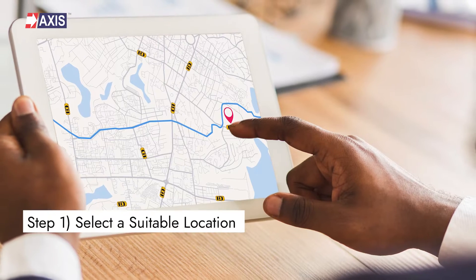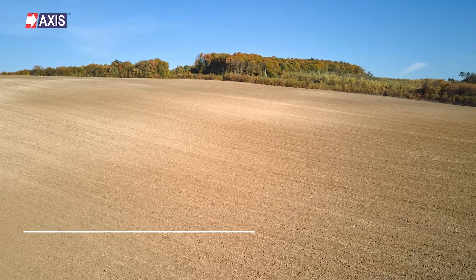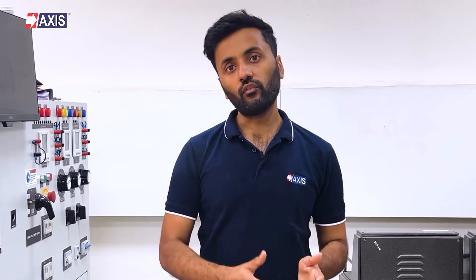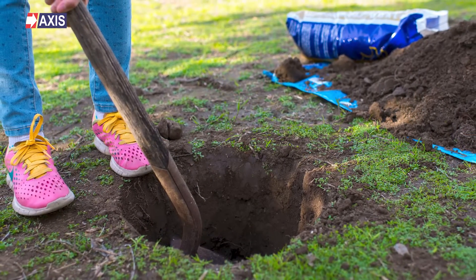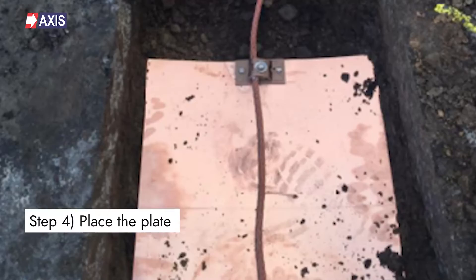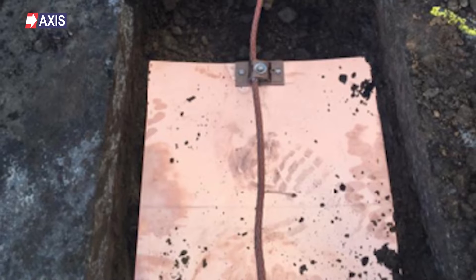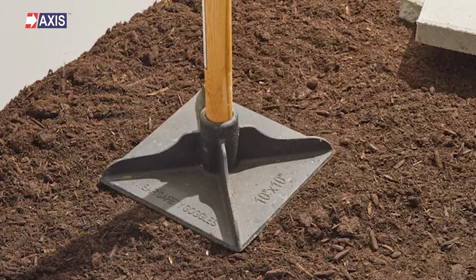Step 1: Select a suitable location for the earthing plate — this should be a flat, open area that is free of obstacles. Step 2: Clear any vegetation or debris from the area where the earth plate will be installed, to ensure good contact with the soil. Step 3: Using a shovel or other digging tool, dig a hole deep enough, depending upon the soil, to fully bury the earthing plate. Step 4: Place the plate into the hole, making sure that it is level and properly positioned. Step 5: Use a tamper or other tool to compact the soil around the earth plate to ensure good contact between the plate and the soil.